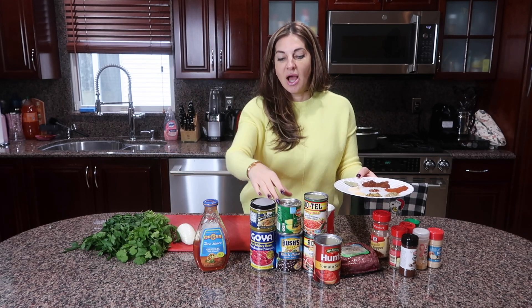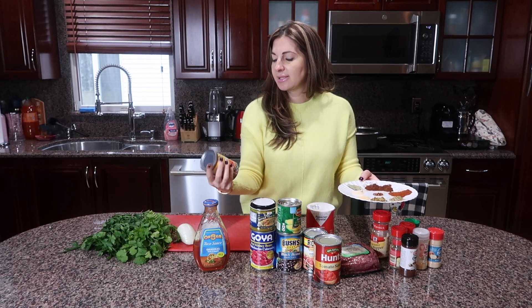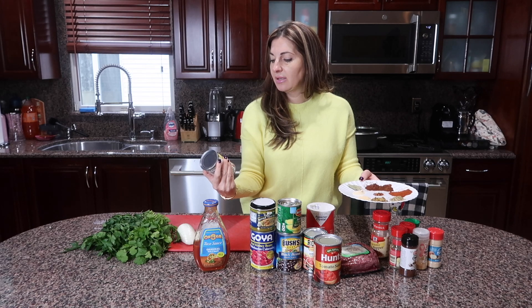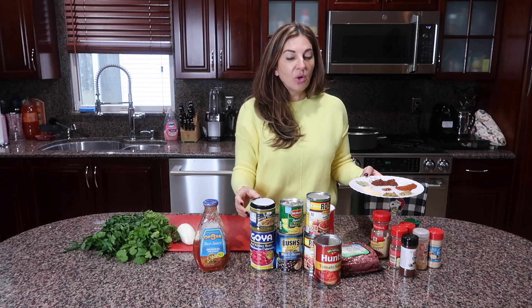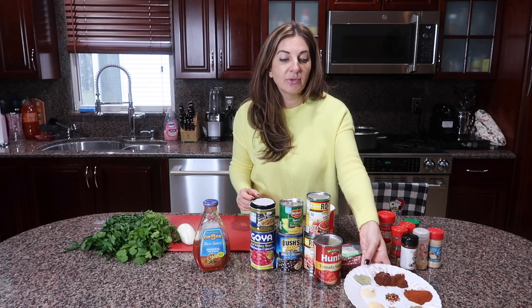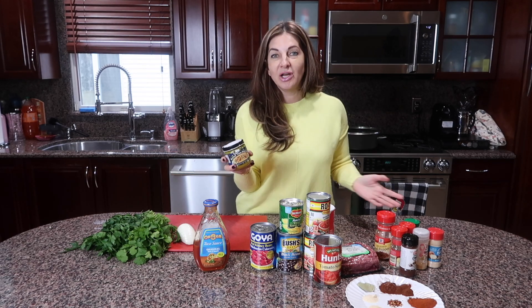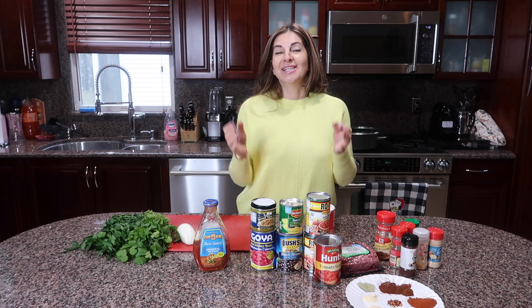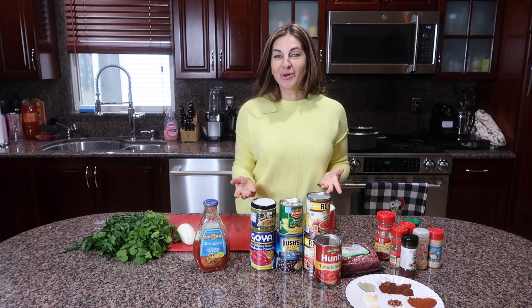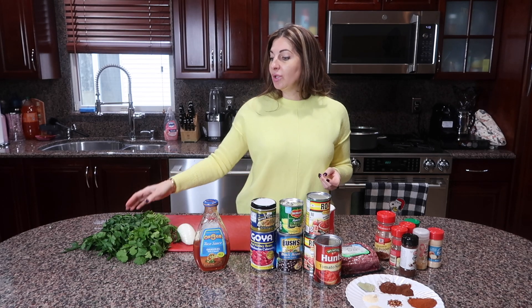Check the description — you'll find the full ingredient list there. The Rotel cans are 10-ounce cans, and I use two of them. Use one cup of corn; frozen corn is fine. We're also going to need around three cups of stock. I use Better Than Bouillon rotisserie chicken flavor, but you can use beef stock or chicken stock — anything you like. You can adjust everything to your taste.